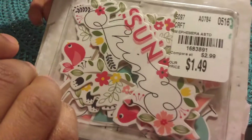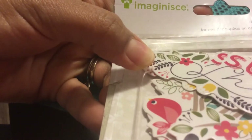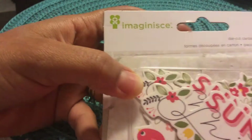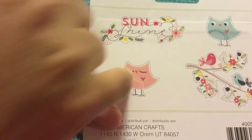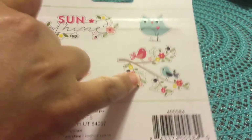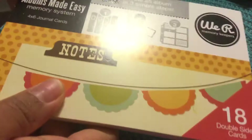I also got this die cut for $1.49 — it's by Imagine. In the pack you get a sunshine design, two birds, and a bird with a branch. That is really pretty.